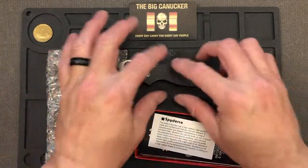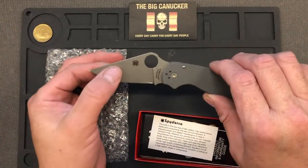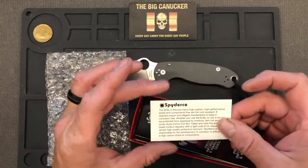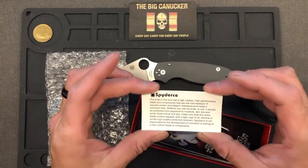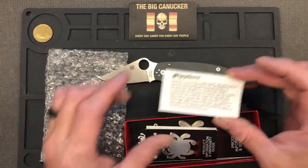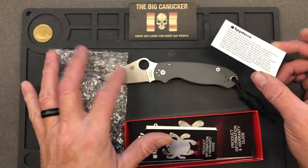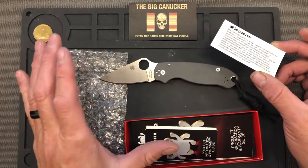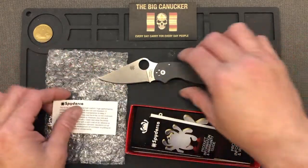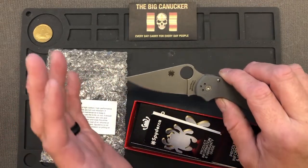In the case you're gonna get the Spyderco case, the bubble wrap, but it also comes wrapped in its own little plastic case with a light sheen of oil on it. There's a little card that tells you you have a high carbon, high performance blade in this knife. It basically says that if rust or corrosion develops, that's not Spyderco's fault because you need to put a coating on this or make sure you wipe it regularly.